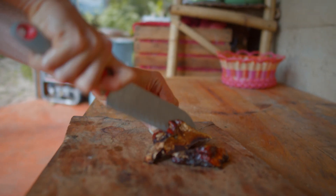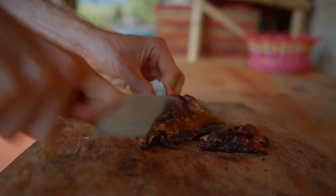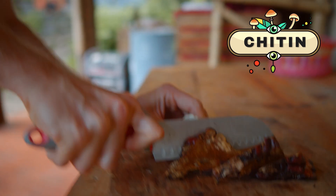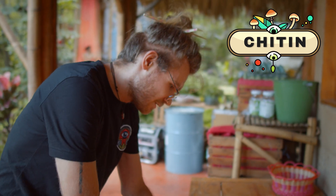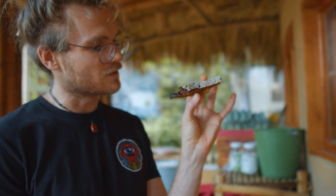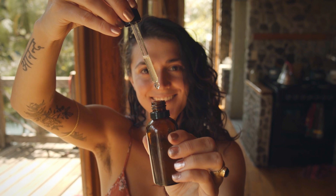Ganoderma, like other conky, shelf-like, hard mushrooms, contain chitin, which is a polysaccharide that the exoskeleton of bugs is also made of. This limits us from extracting its compounds orally and naturally, but it also makes it really hard. Because of this, it's easier to dehydrate the mushroom, then eventually grind it up into a fine powder and do a double extraction.